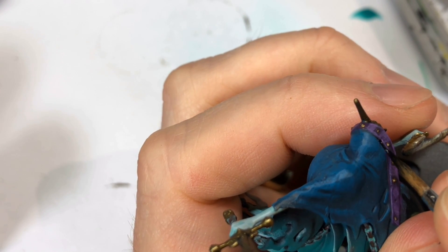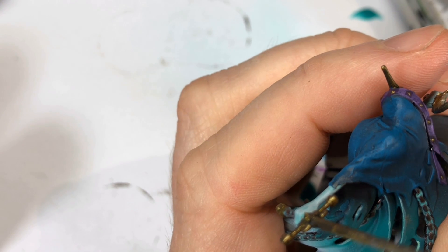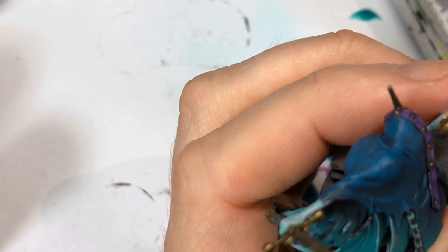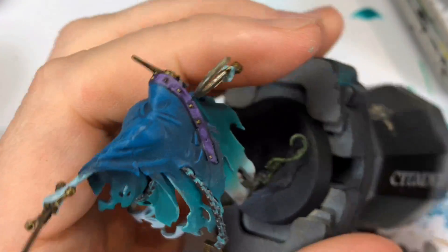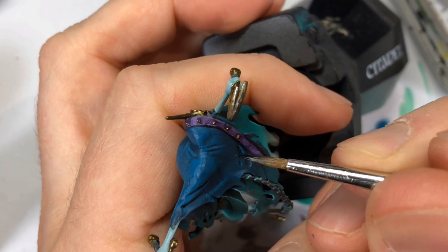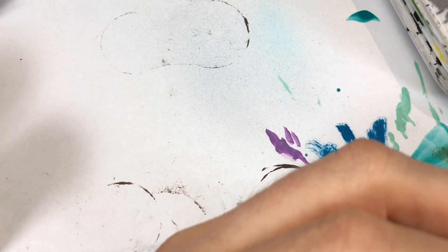I do this more and more with my figures: I take Vallejo Game Ink Black and use it to do some black lining to separate areas. In the video it sure looks dark and messy going on, but what I like about the black ink is it dries more faded so it blends in more nicely. I also painted that into some of the deeper folds of the cloak.